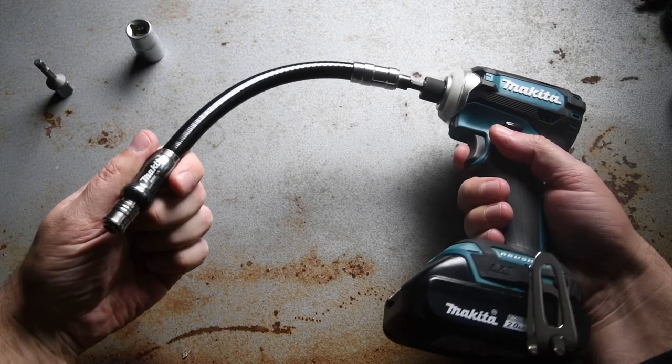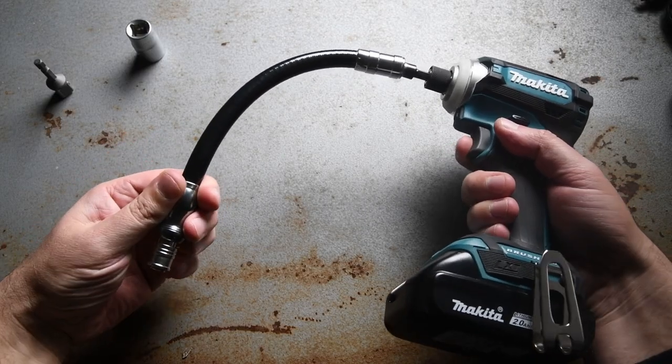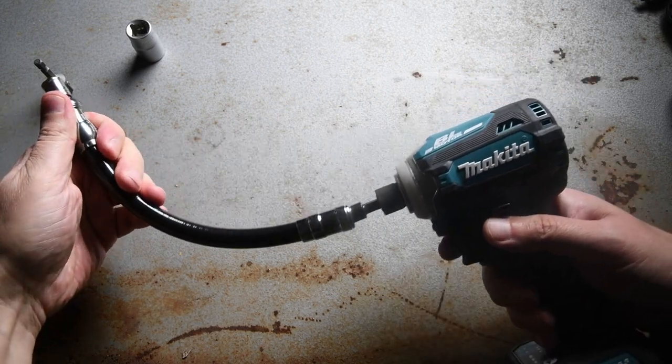Rock solid. Whereas other cheap flexible shaft extensions can be easily cooked, that piece of equipment does the job like a boss.